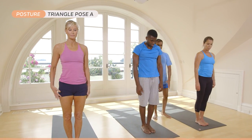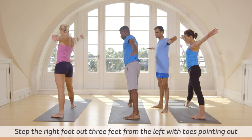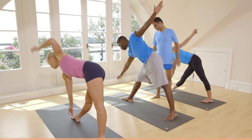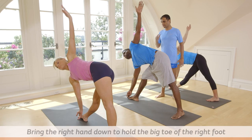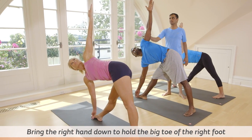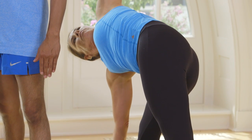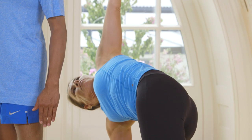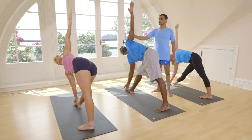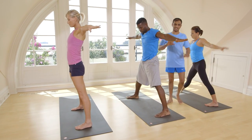Inhale, step right side. Spread three feet apart. Spread your hands. With an inhale, exhale, go down. Catch a big toe. Breathe five times here. One, two, three, four, five. Inhale, come up. With an exhale, go on.